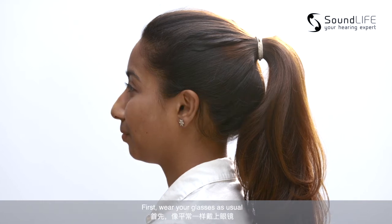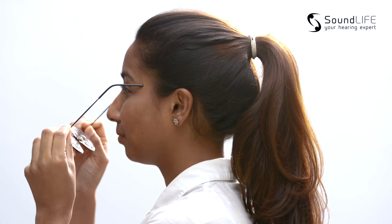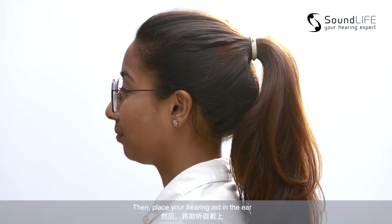First, wear your glasses as usual. Then, place your hearing aid in the ear.